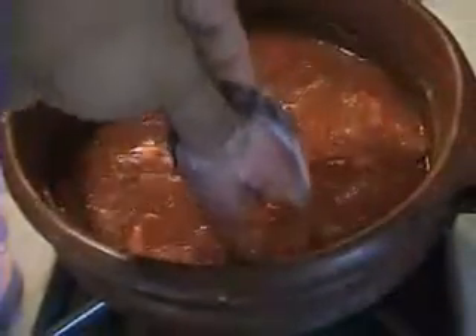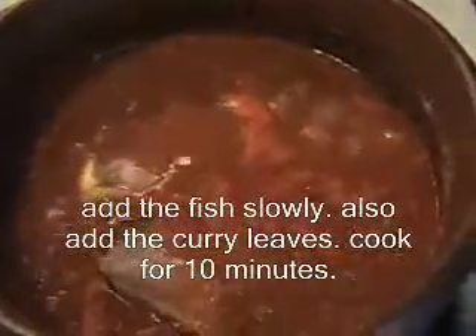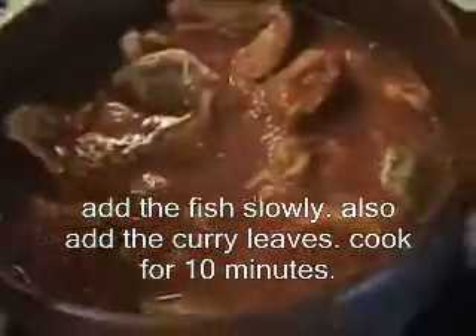I'm sorry, but the day I made this I sort of ran out of curry leaves — I live about 30 minutes away from the store and I'm a bit too lazy to go there. Cover it again and cook for another 10 minutes.